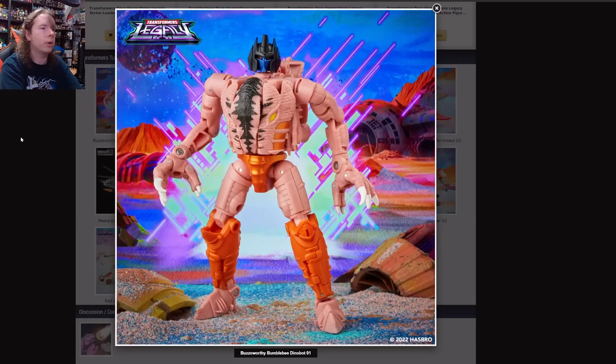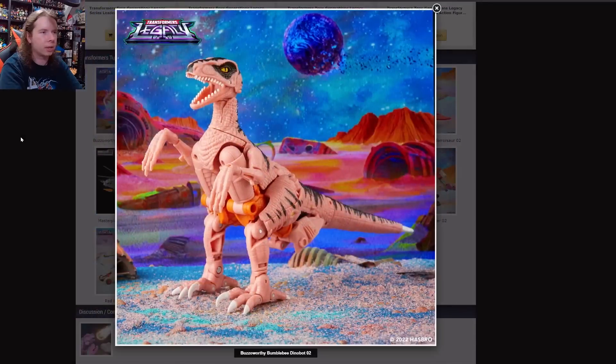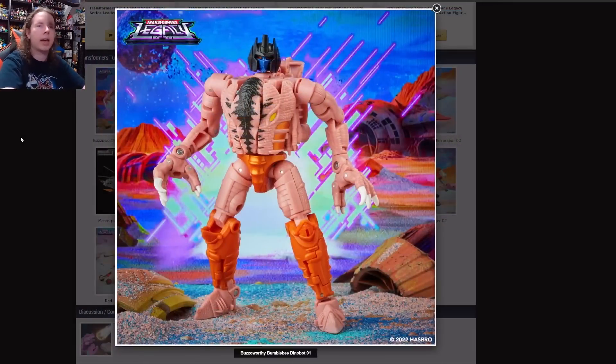We're going to start with Dinobot, who has been redone in his original toy colors, and it's an interesting take. Everyone has made the joke — he looks like a raw chicken. He looks like you've freshly killed and plucked a chicken. It's just this really weird pale, fleshy tone. If I look at him in robot mode, he kind of looks like a pro wrestler to me. He's got like the orange trunks and orange kick pads and he's kind of barefoot.